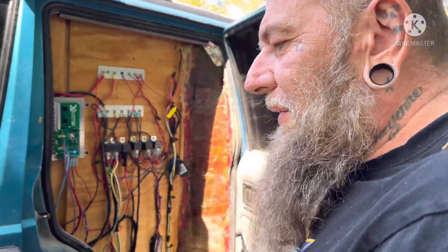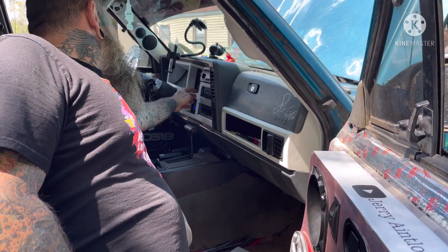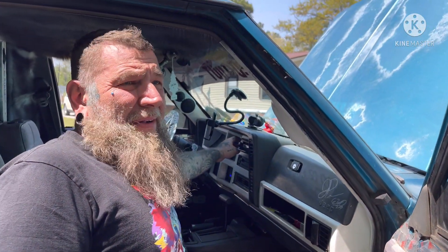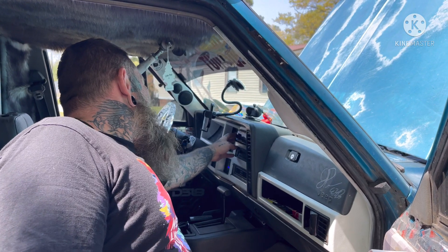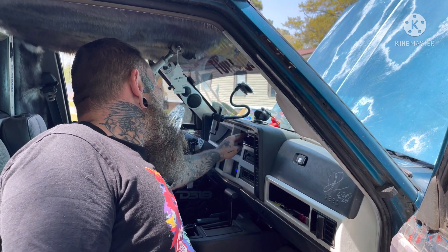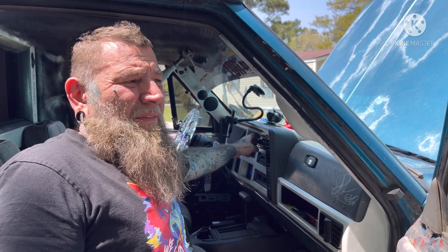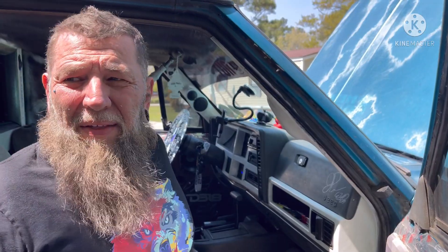I need to check and see if my alternator whine is still there, guys. Let's turn the radio on. It doesn't sound like that terrible whine is there anymore. Even though it's telling me no device because it's trying to play my phone. Now that terrible alternator whine I had before is actually gone. I have a little bit of whine, but I think that's normal.